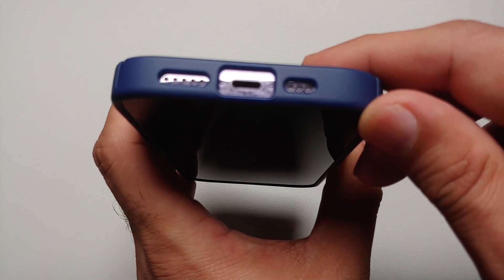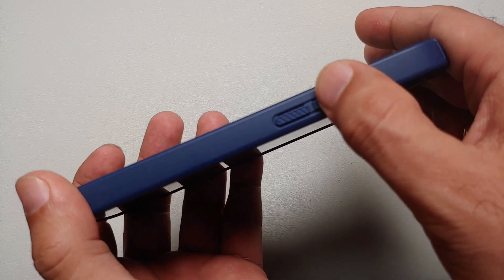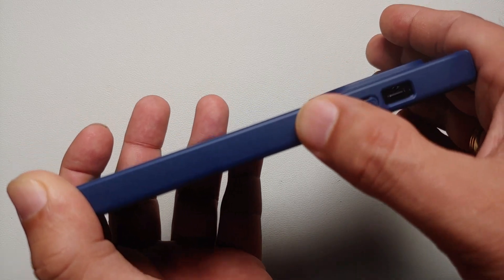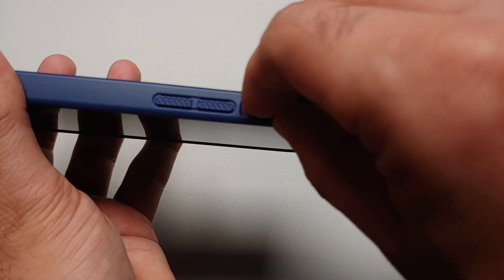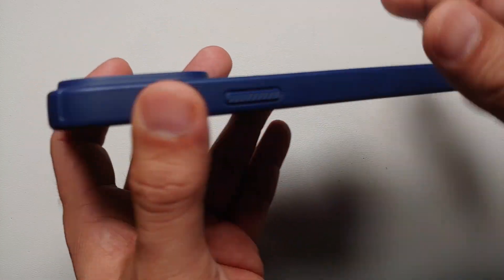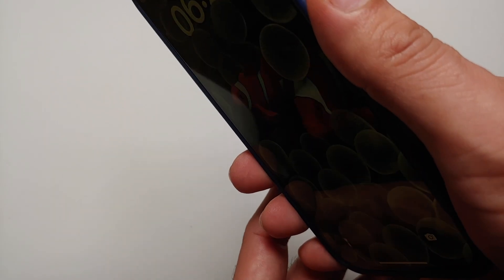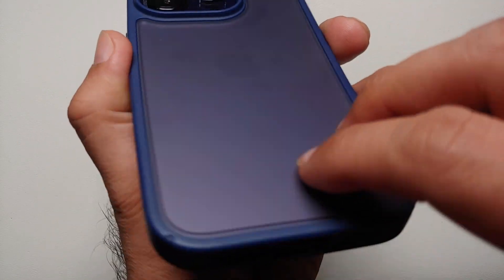On this side you have your textured volume buttons and they are super clicky — the feedback is good, they are tactile, not smushy at all, and neither are they hard to press. You have the cutout for your alert slider, which is pretty accessible with no issues. Nothing on the top. On this side you have your power button, again it is textured and pretty clicky as well — no issues with the tactile feedback.